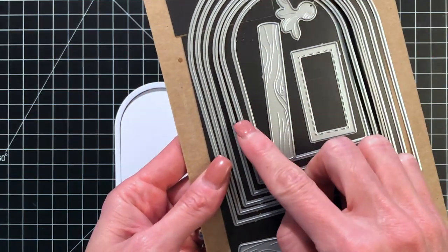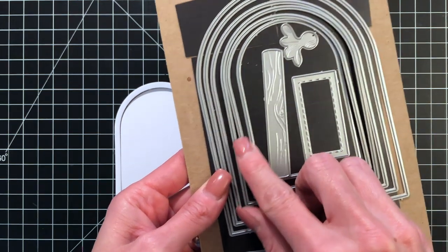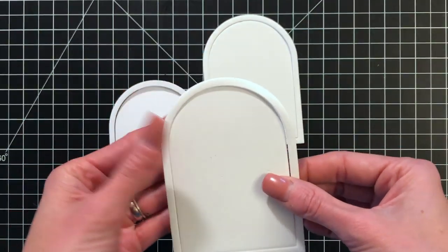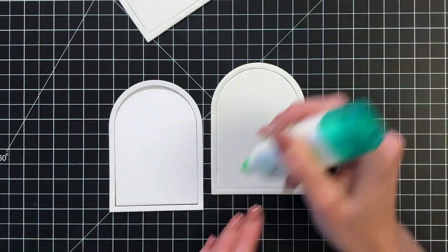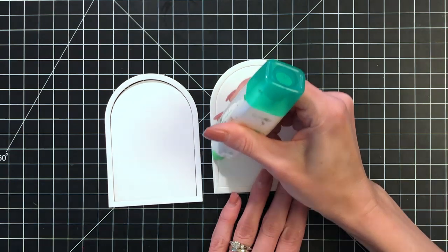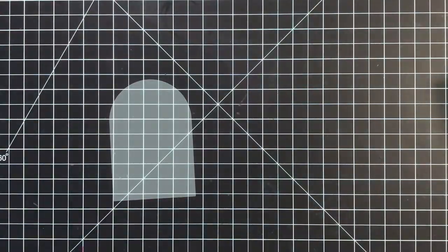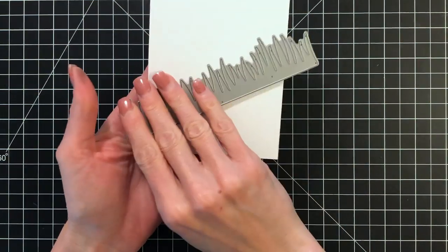Now I'm going to move on to constructing my little dome or terrarium for my fairy scene. I used two dies from the nested domes die set and die cut them together out of white cardstock to create this domed frame. I then used the same two dies and die cut them twice out of craft foam to make a craft foam frame. I'm adhering the two craft foam frames together, which creates a lot of dimension, and then I'll adhere the cardstock frame directly on top. I left the insides of those frames in there just to keep everything in that perfect dome shape, and once I'm done I'll pull the negative out later.